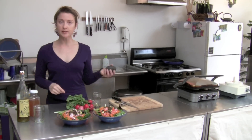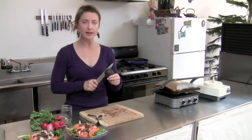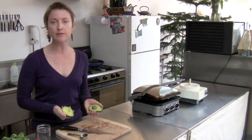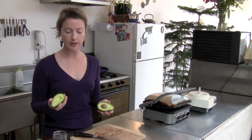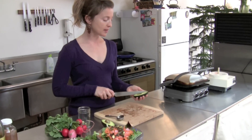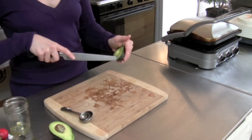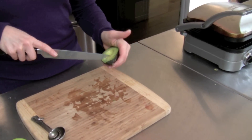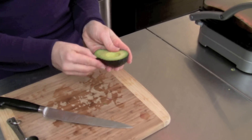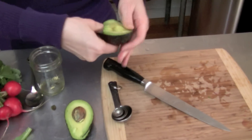We can also add some avocado to the salad — another great source of healthy fat, and it just helps to make your meal a little bit more calorically dense since all of the other vegetables are low in calories. This way you can make it a little bit more substantial. So I cut it in half, then slice that down the middle to make quarters, cut it crosswise, and then it's easy enough to scoop out. I'll put a quarter onto each salad.